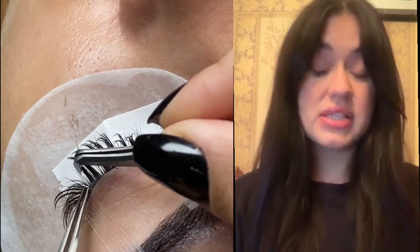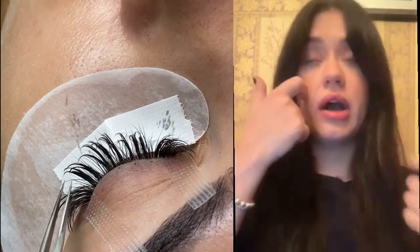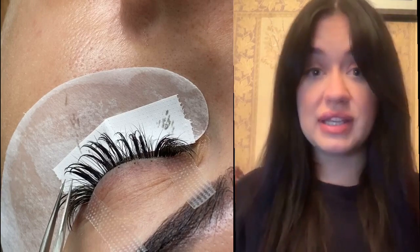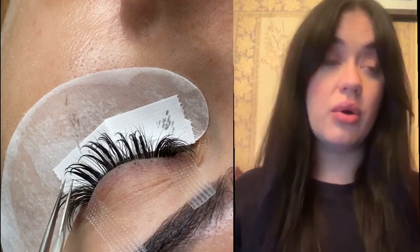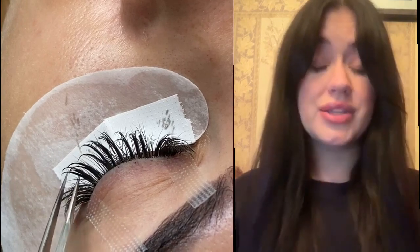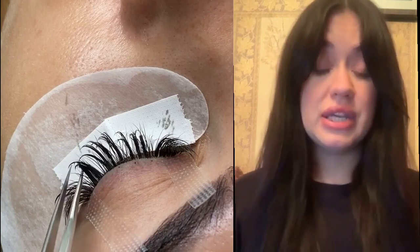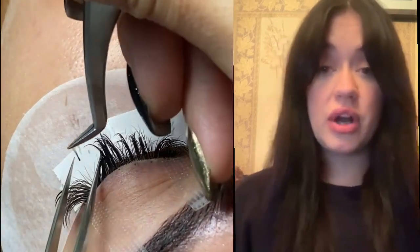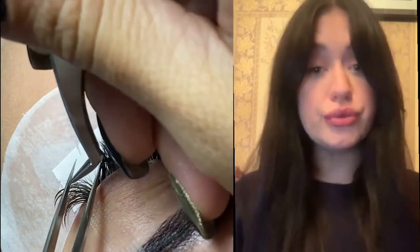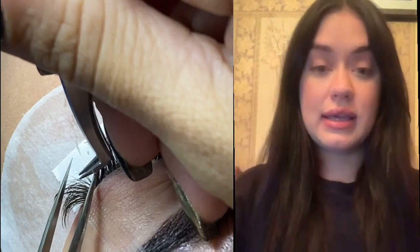What I suggest is to really work on live models. If you don't have family, cousins, your mom or grandma willing to do it, I highly suggest posting an ad — maybe for $20 or free lashes — to really be able to practice on a live person.